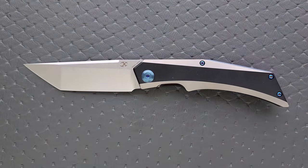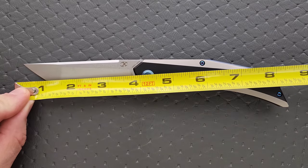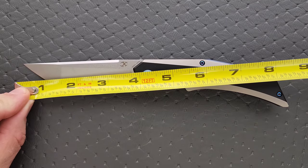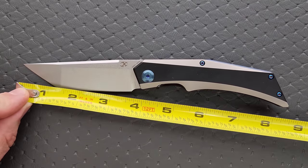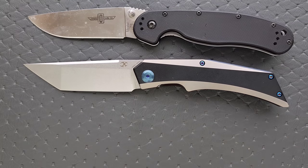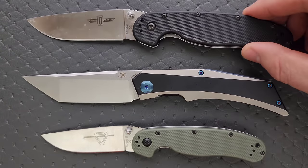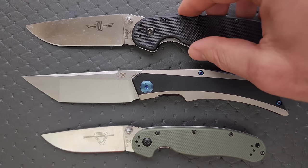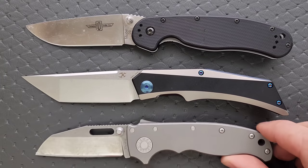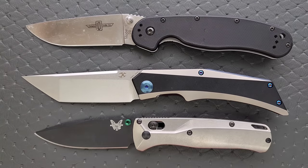This is a pretty big knife. Not huge, but it is on the larger side. Overall length is coming in at about eight and a half inches. Blade length, I'm gonna say that's 3.75 to the tip of the titanium scale. Cutting edge is about 3.6. Let's go ahead and do just a couple of size comparisons — up against the Ontario RAT Model 1 and the Ontario RAT Model 2. It is exactly the same overall length as the RAT 1. Let's put it up against the Demco AD 20.5, up against the Spyderco Para 3, and last but not least, the Benchmade Bugout.